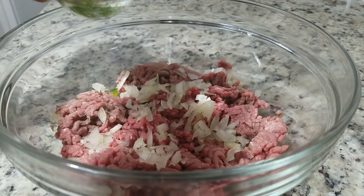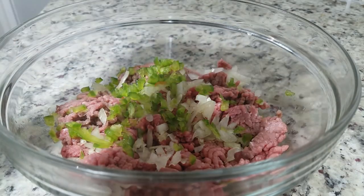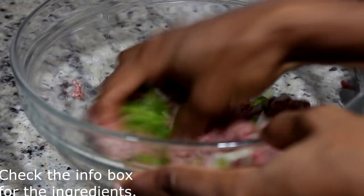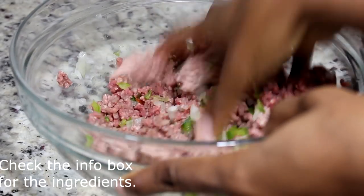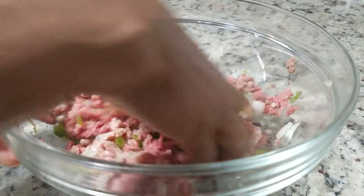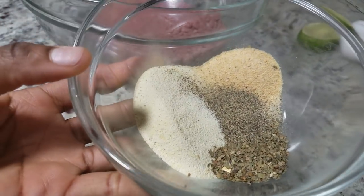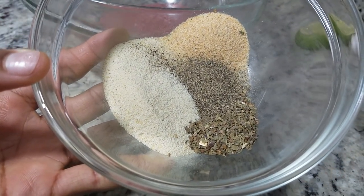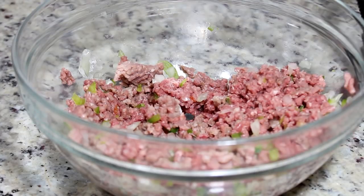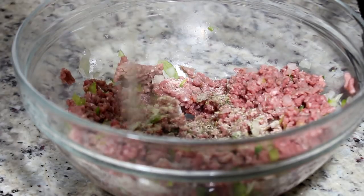I am going to mix everything with my hand — yes, it feels kind of gross touching the meat, but I didn't have any gloves so I'm using my hands. Make sure your hands are clean. Now these are the dry spices that I'm adding in there — I'll leave them down below in the description box, check it out.